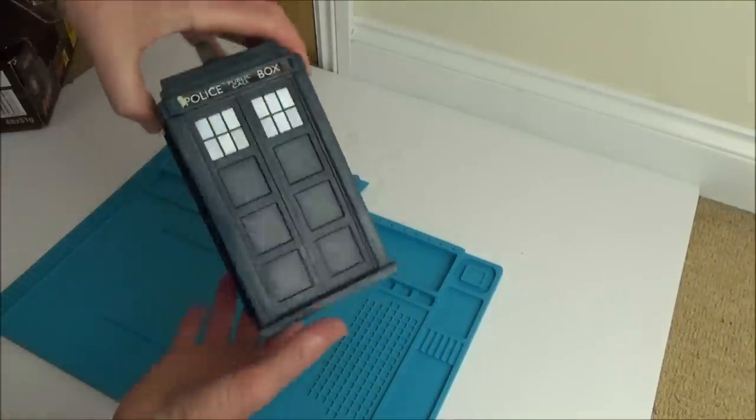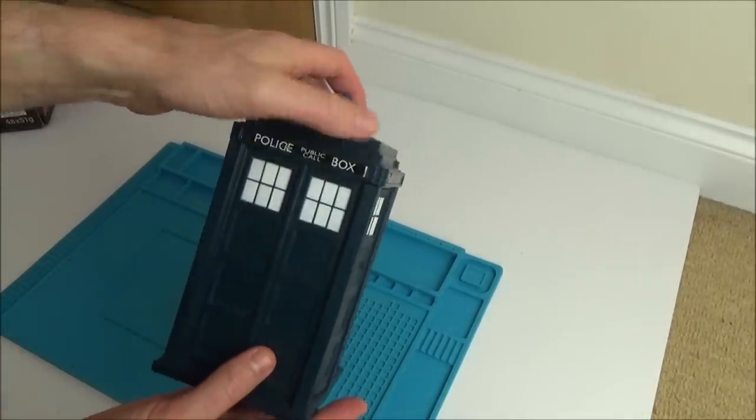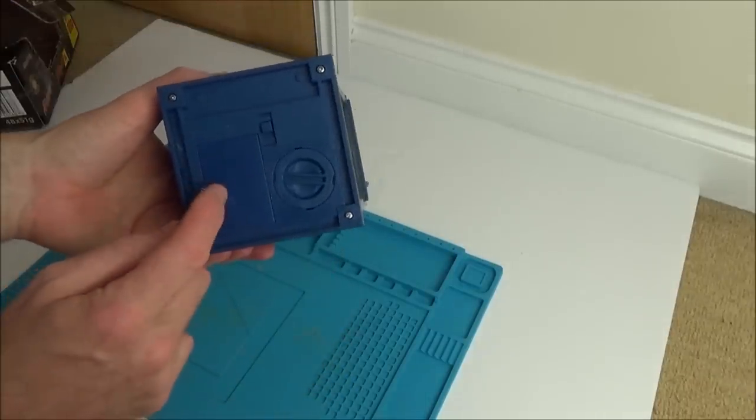Hopefully this one might be quite straightforward. It was a very honest description. The stickers are slightly peeling there and there, but that will be very easy to fix. So first things first, let's unscrew this and see what batteries it takes.